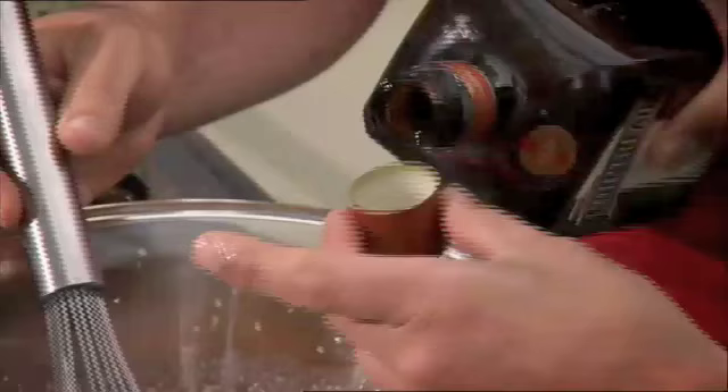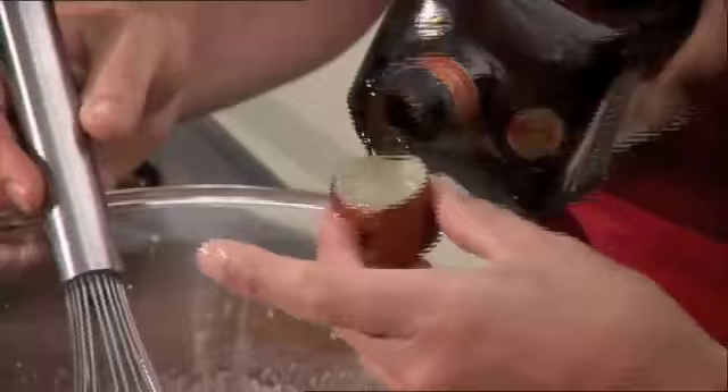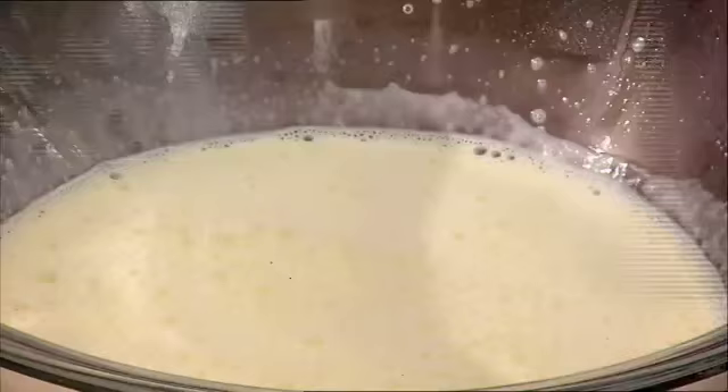Beautiful. I've got a little bit of an orange liqueur here that I'm going to bang in. What I'll get you to do now — there's an ice cream churn in the kitchen. You can pop that into the churn for me, so you're going to have a smooth ice cream.